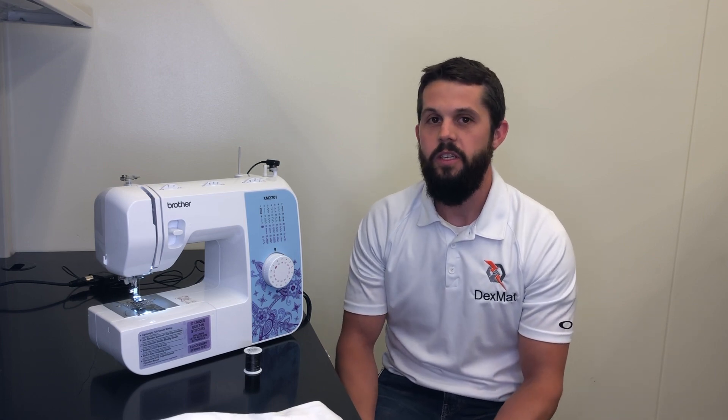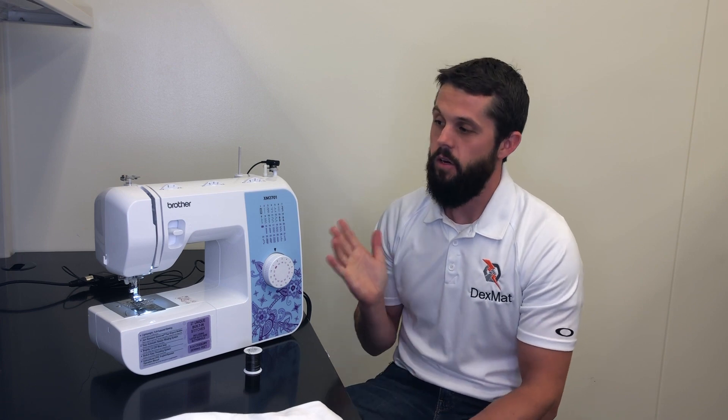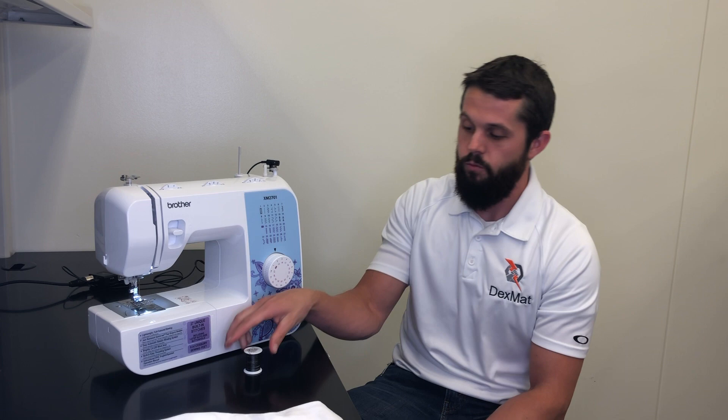Hey everyone, this is Tyson with Dexmat. I'm here today to demonstrate how our CNT yarn can be sewn into fabrics with a sewing machine. This is our Brother sewing machine — it's our newest piece of lab equipment — and right here is a spool of 130 micron HS fiber.